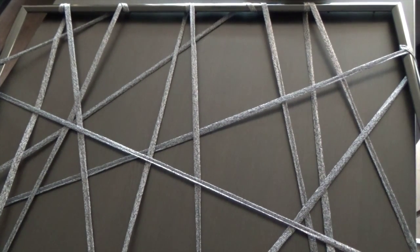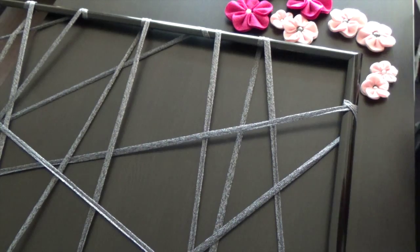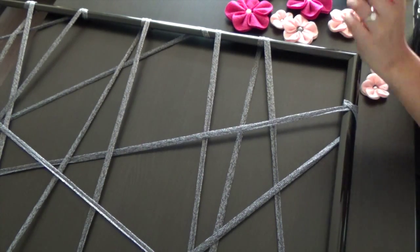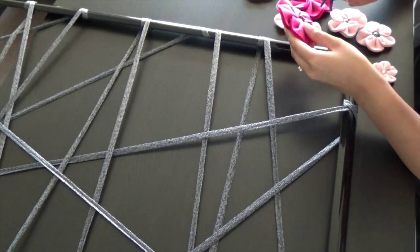And here we have our zigzag through frame. The next step is to decorate the frame. So here I have my Sakura flowers. If you haven't seen my video, please check it out and you'll be able to find some ways to decorate your frame.